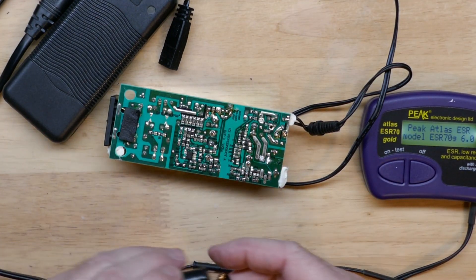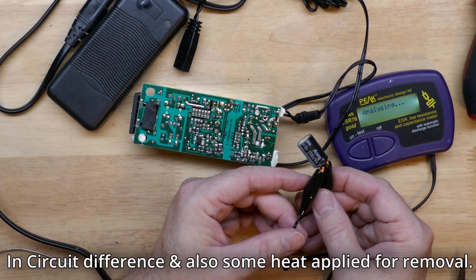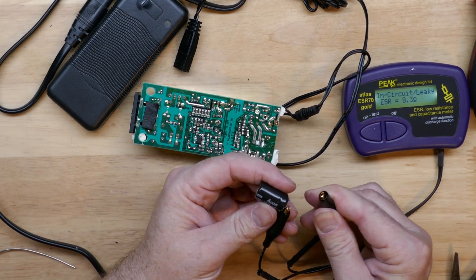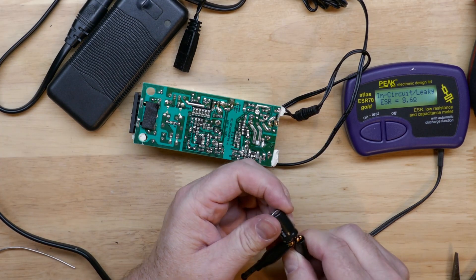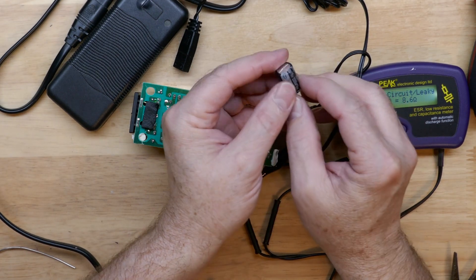Let's hook it up out of circuit and see if it shows any differently, because sometimes these capacitors do not test right in circuit. It's still showing leaky and 8.3 ohms — that is no good. Definitely a bad cap. Besides the obvious indicator of the little bulge, it's kind of textbook on these electrolytics when they start going bad.